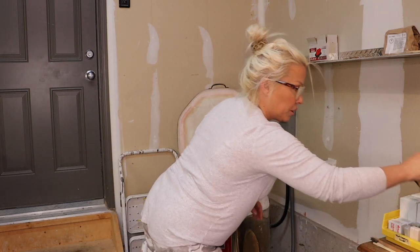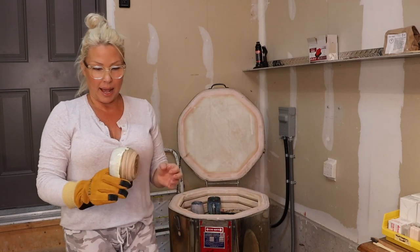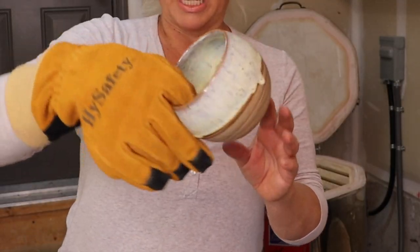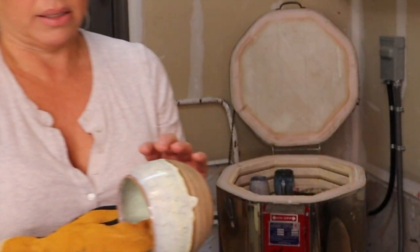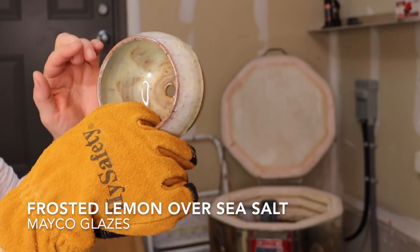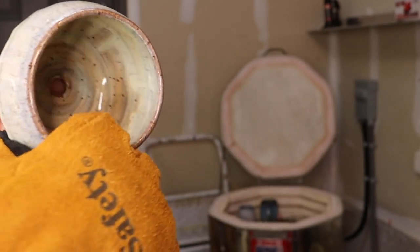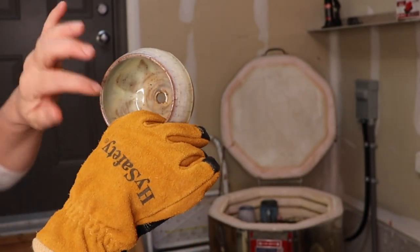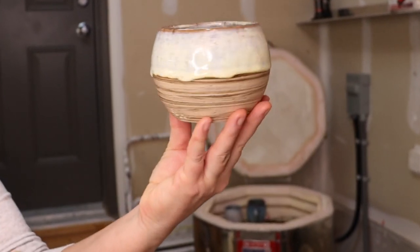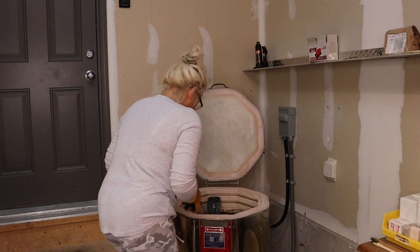Still warm to touch, not hot but warm. This was a last-minute sort of put-together, and that is the Mako frosted lemon with sea salt — sea salt first, then frosted lemon. So pretty! I really like that. The frosted lemon on its own on top of the marbled clay — that was a last-minute decision and I'm glad I did it.